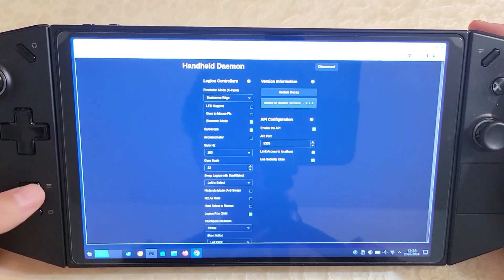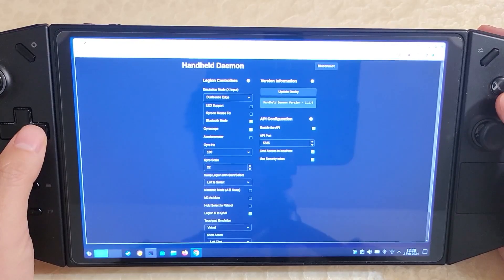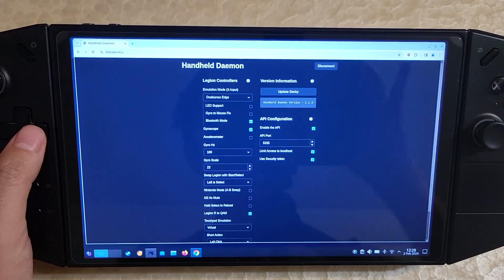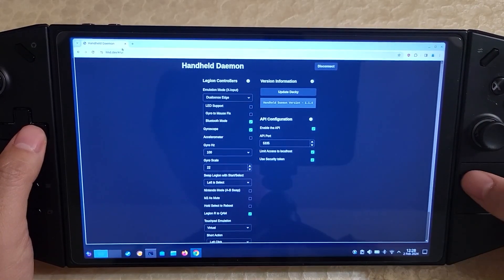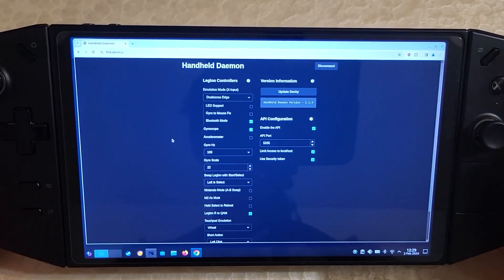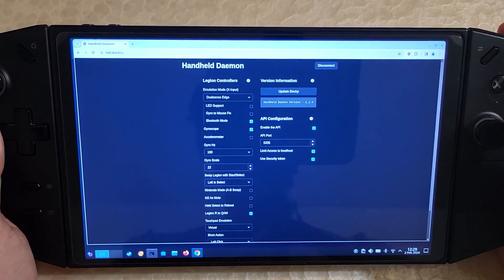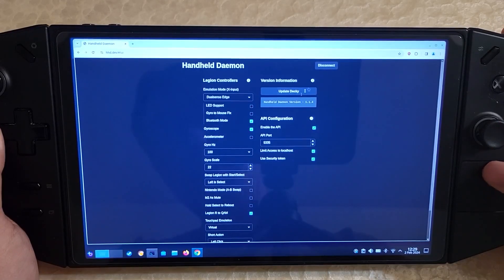However, one thing that people don't know about — so I'm in desktop mode right now, in nested desktop — there's actually a website you go to: hhd.dev. What this lets you do is configure the controller on your desktop as well. Just open a browser, go to hhd.dev, and you will get access to this. This all runs locally on your machine, so there's nothing being sent online.